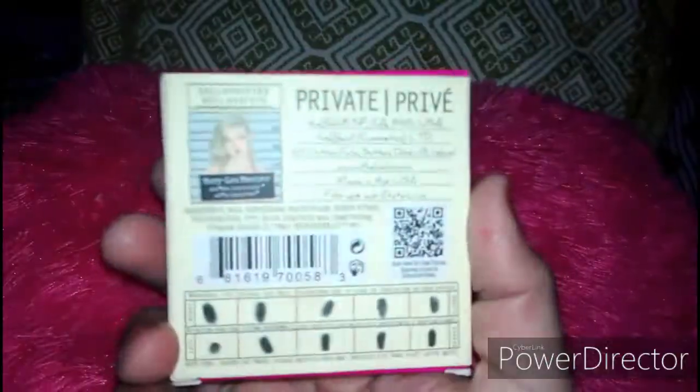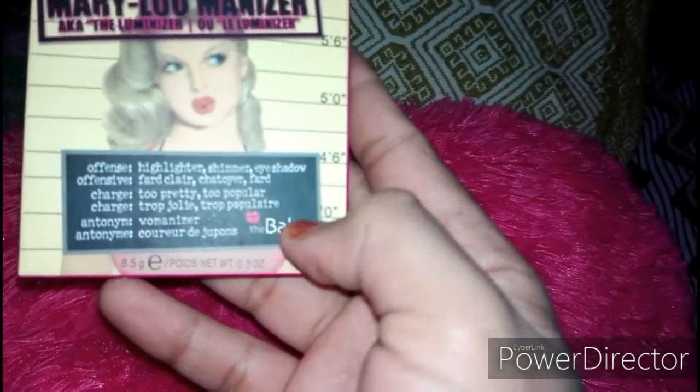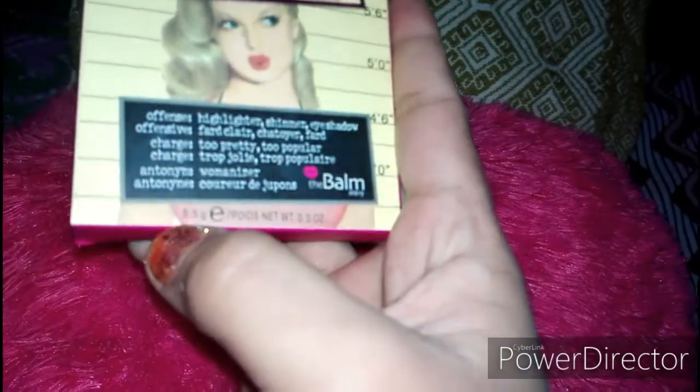First of all, let's talk about the packaging. The outer packaging looks like this — it is the Mary Lou Manizer by The Balm Cosmetics. You can see The Balm story here. It is an 8.5 gram product.